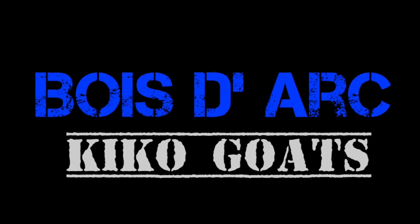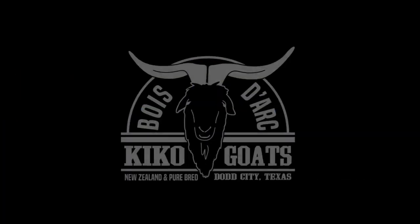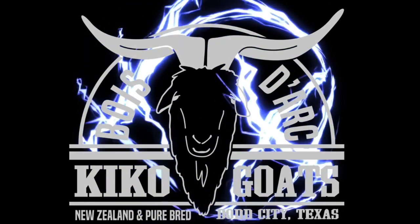What's going on guys? Welcome back to Bodark Kikos. This is Josh. What we got going on today is I'm going to give you some tips on do's and don'ts on building a fence.